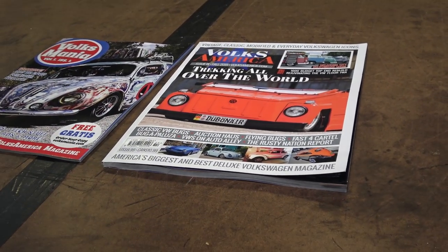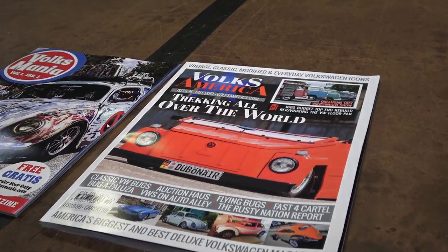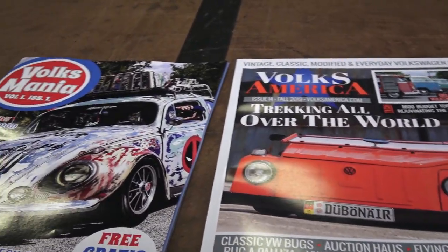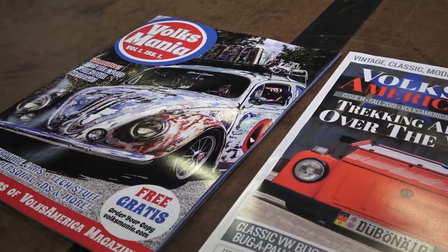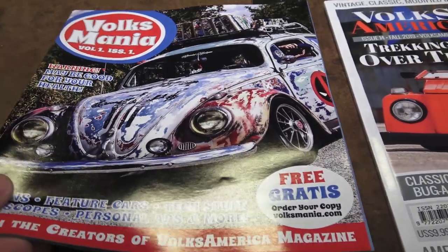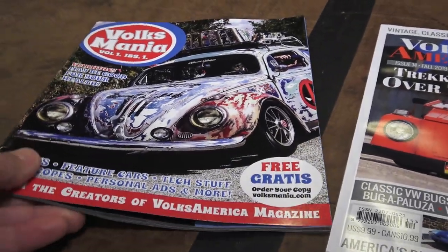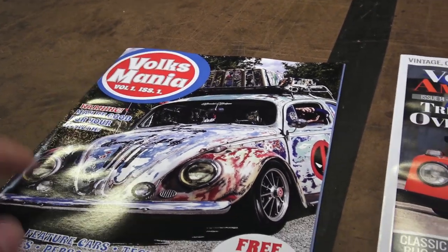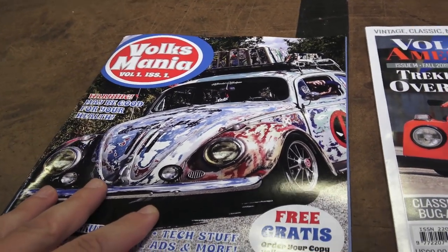It used to be digital in the beginning and they moved back to print. What's really cool is that they've also moved on to another magazine called Volksmania, which is similar to a hot VW style type magazine.